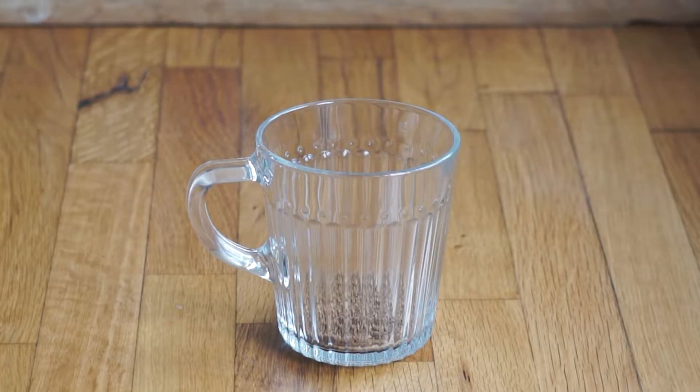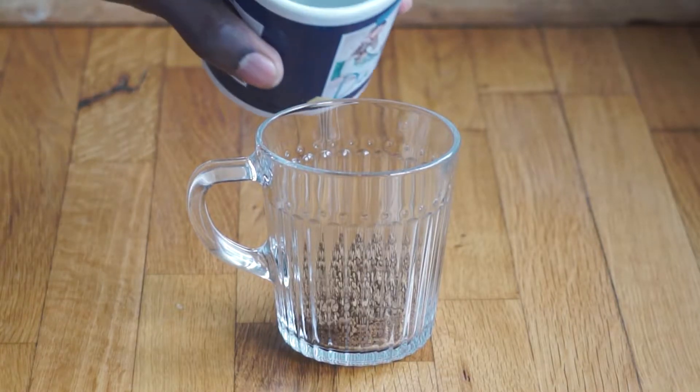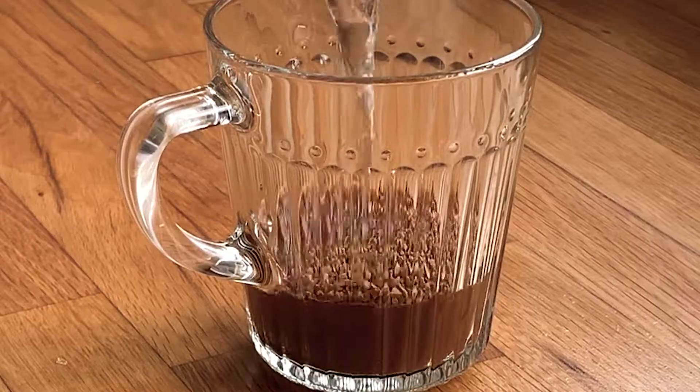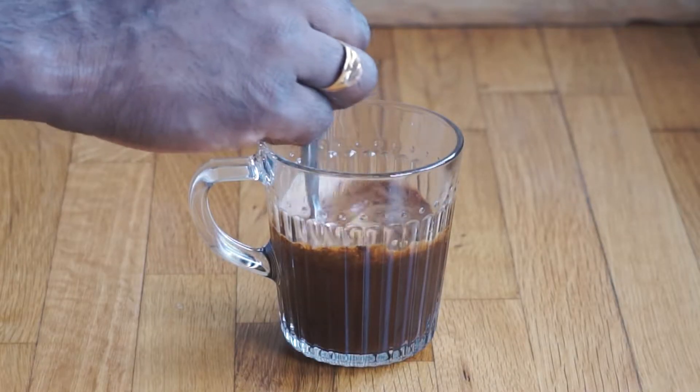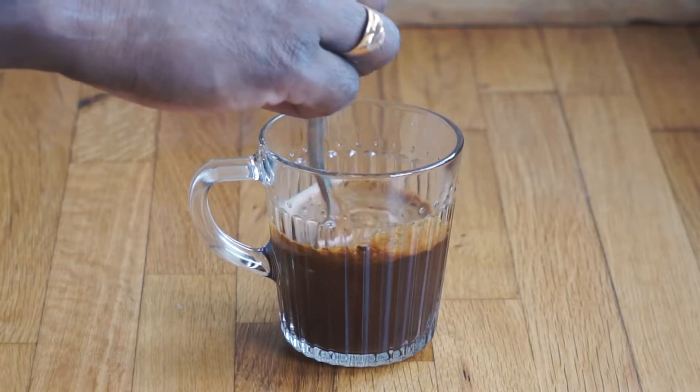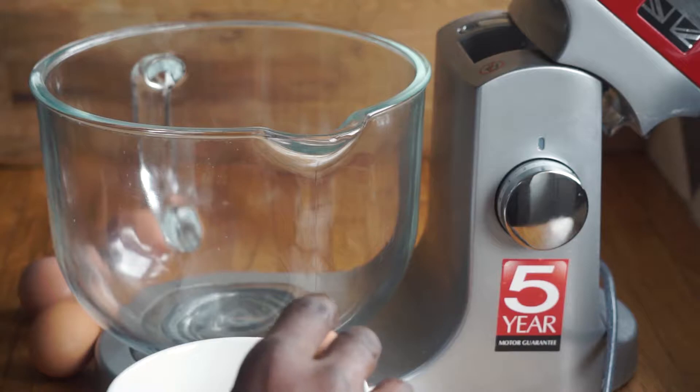Let's start by brewing a strong cup of coffee. You can use instant coffee for this — I suggest two tablespoons, but four if you want a strong coffee flavor. Use 100ml of boiling water to make your coffee; it will be just enough for the cake, the icing, as well as the soaking syrup.